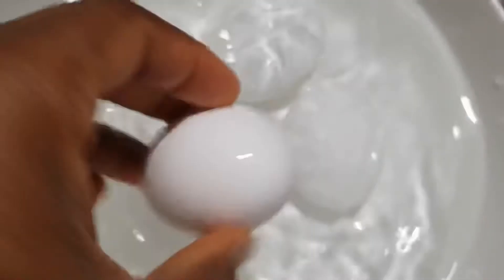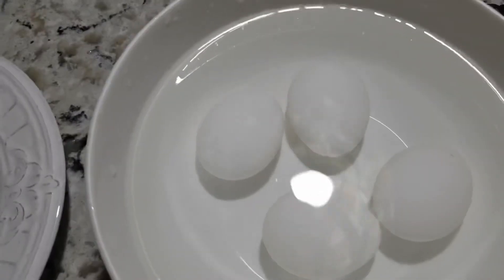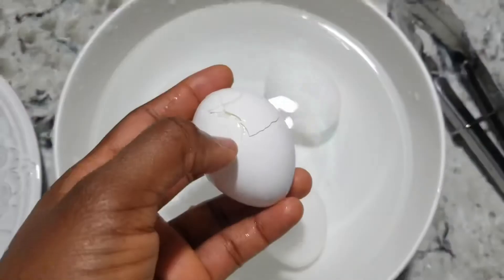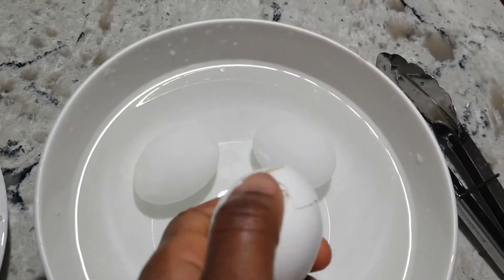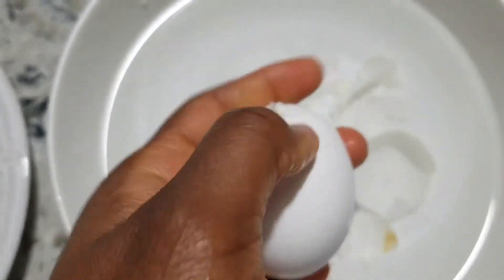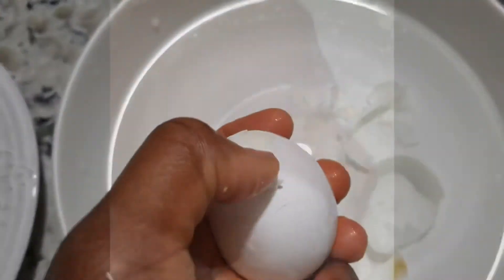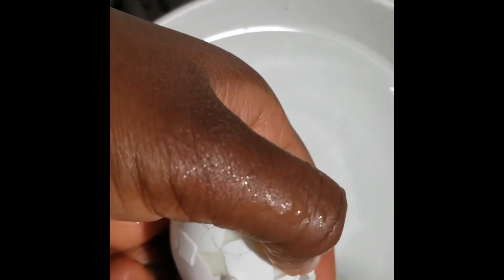After five minutes I'll be bringing this egg out. We're breaking it now and I'll show you the end result. As you can see, after five minutes my egg is very easy to peel — I'm even using one hand.